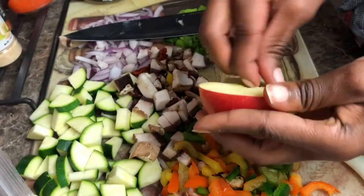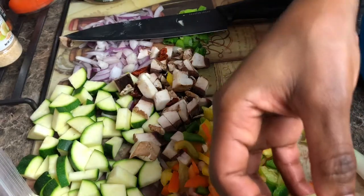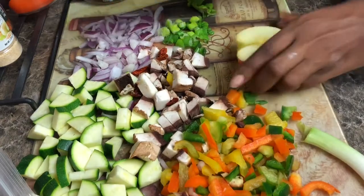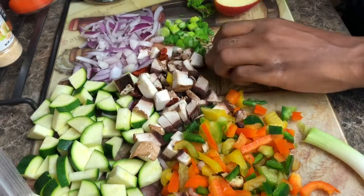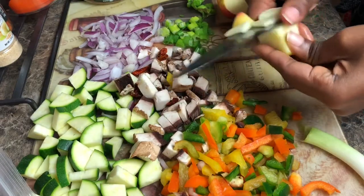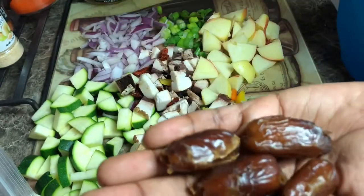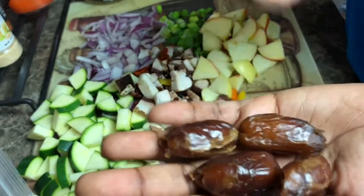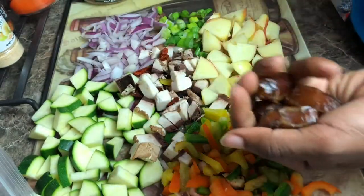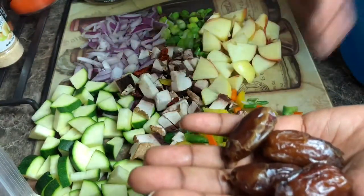When I think of stuffing I think of something that's savory, something that's sweet, something that's salty — all together. So to give it that nice sweet taste we're going to add an apple, diced very small. If you have dates you can use dates, if you have seedless raisins or currants you can add those too. But dates really give it a nice sweet taste — take out all the pits and chop finely.